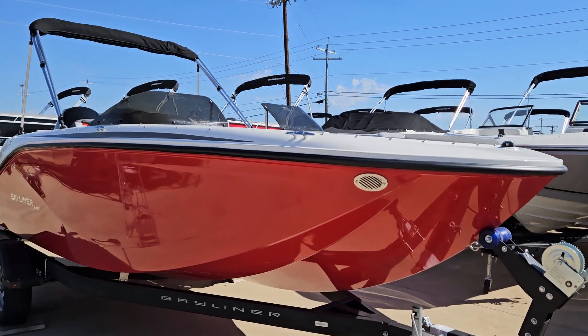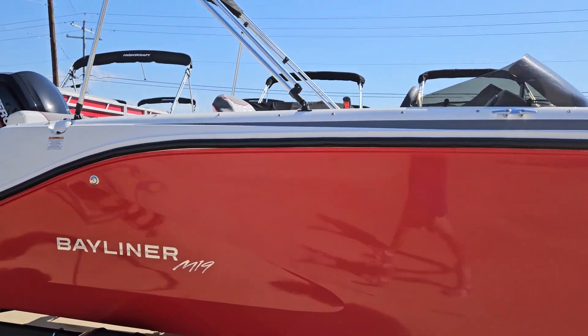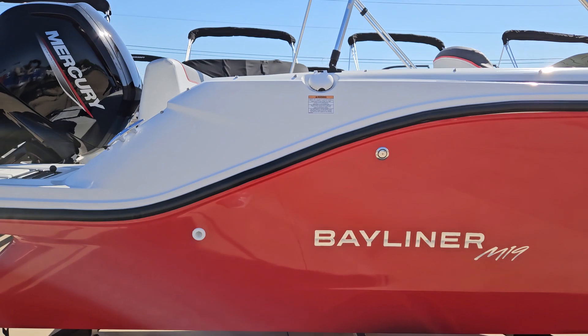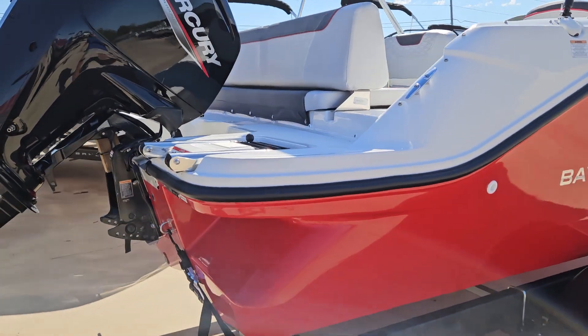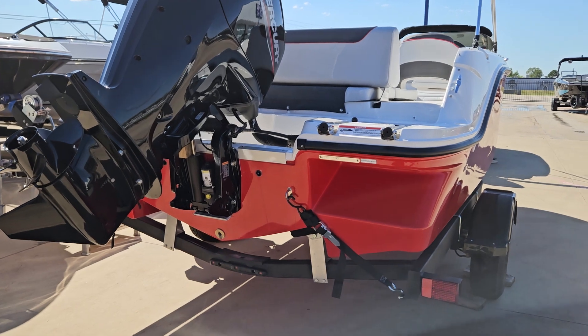Hey everybody, this is Chris Krebs with Fish and Ski Marine, and right behind me we have the all new Bayliner M19. Let me show you this boat. So this boat is all new for 2024 and it is pretty unique. It is an M-Hull design, as you can see right there, which is pretty fun to drive.